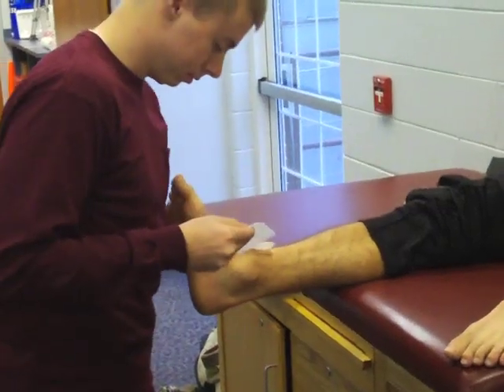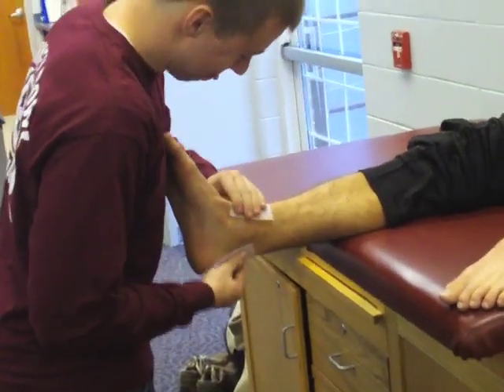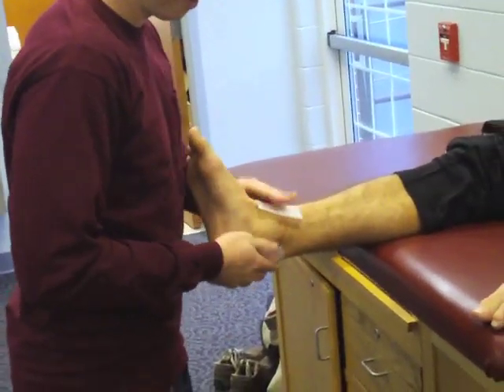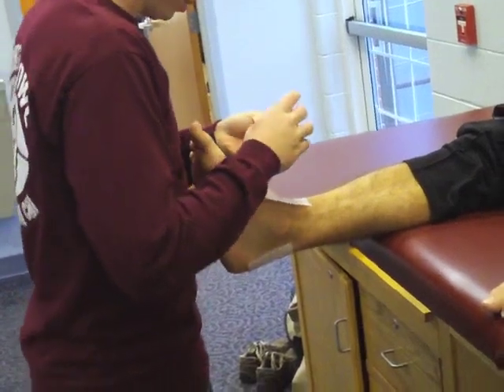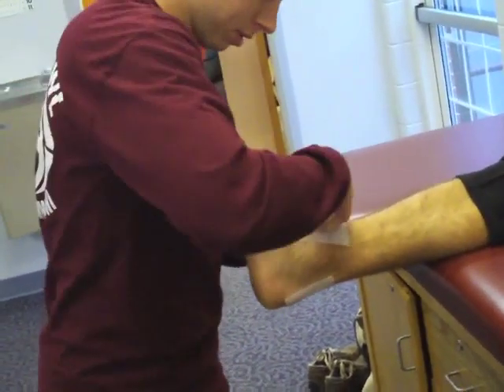Before you begin taping, apply heel and lace pads at high friction areas — one at the distal aspect of the Achilles tendon, the other at the dorsal aspect of the ankle joint. Additionally, apply underwrap to secure the two heel and lace pads in place and reduce skin irritation.